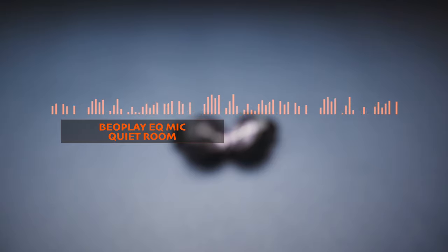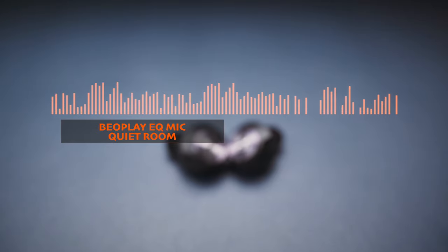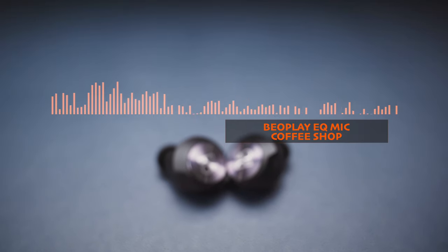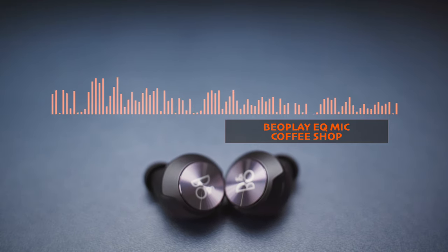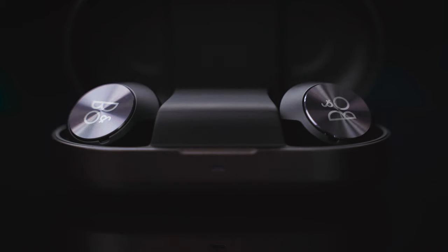Here is a quick test of the Bang & Olufsen Beoplay EQ regarding its phone call quality. It does an average job in a quiet environment as far as the clarity of my voice goes, and now let's hear how the built-in mics can cope with some background chatter. The noise filtering does an excellent job, so we can easily call this performance better than average.